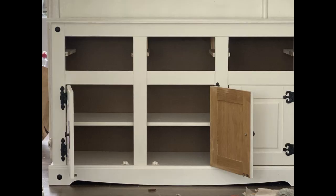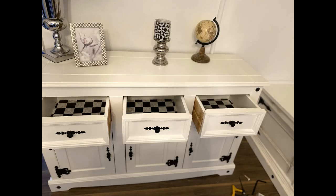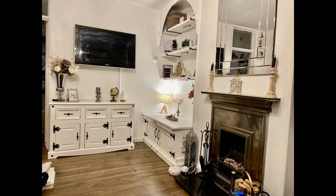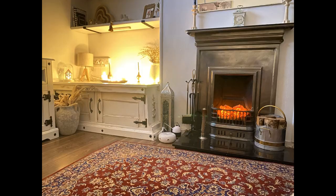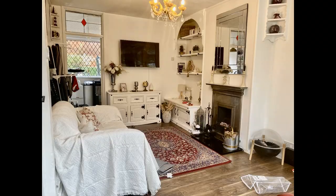It all looked very fitting in the lounge area. I also stuck some checkered adhesive paper — I got that from Amazon — and I'll link everything down below. I'm really pleased. This is the finishing touch — let me know what you think. I think it looks very farmhouse, very cosy. Really happy with the changes — big transformation, if I do say so myself.